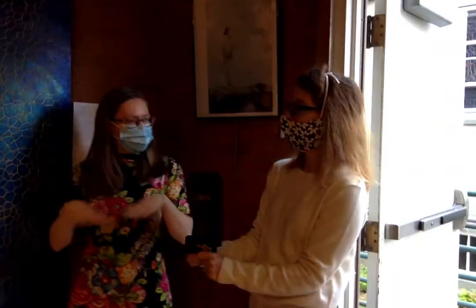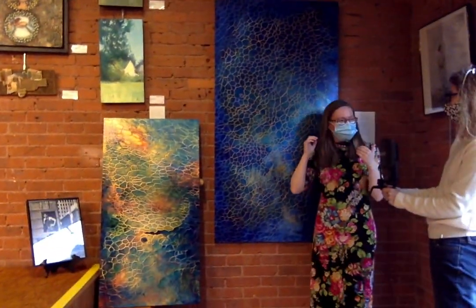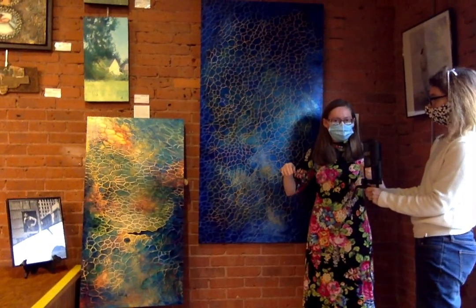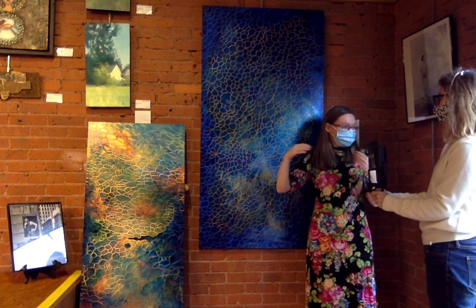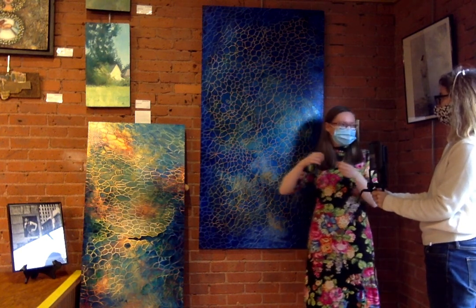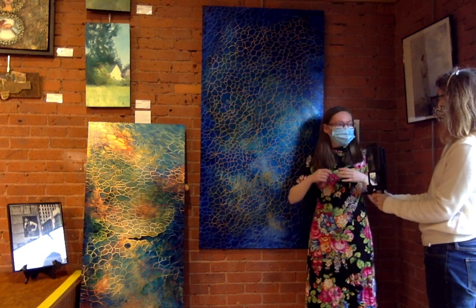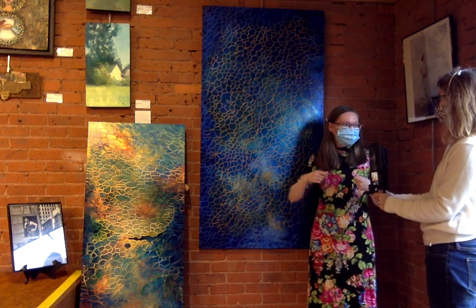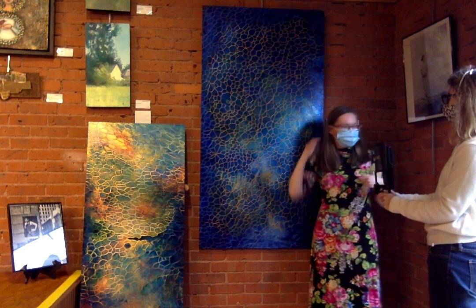It's like two separate work processes. When you do the CNC etching, it's so analytical. You have to plan out everything, figure out how to program the machine correctly, and troubleshoot — sometimes it doesn't work. I have all these test pieces in my studio that are the ones that didn't work. Sometimes if you program it too deep, it'll just go right through the material.